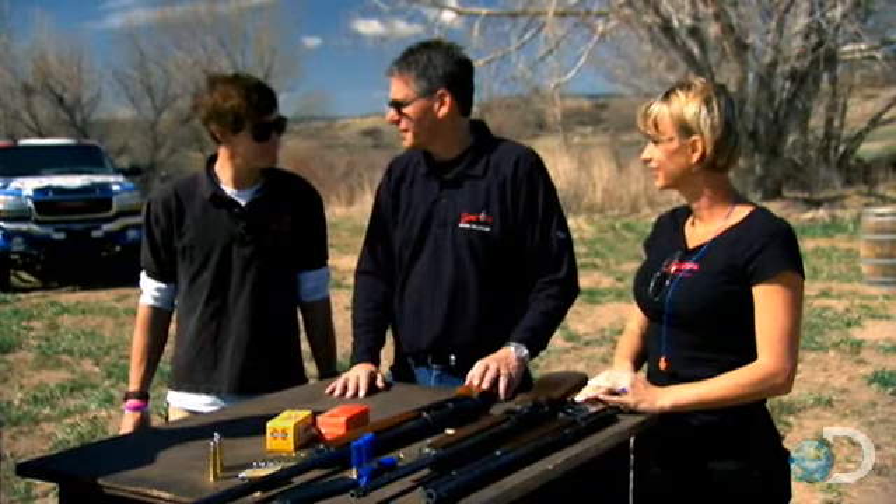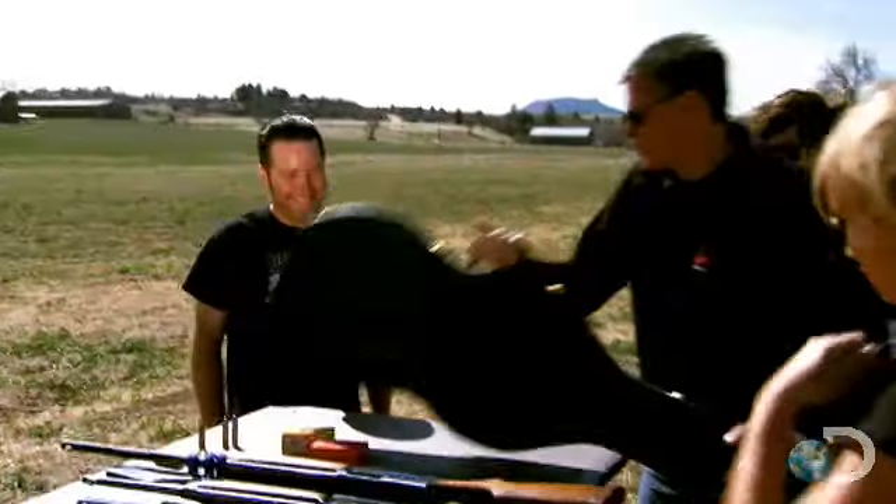Are you excited to see your gun? I can't wait to see it. I guess we ought to give it to him. So there she is.